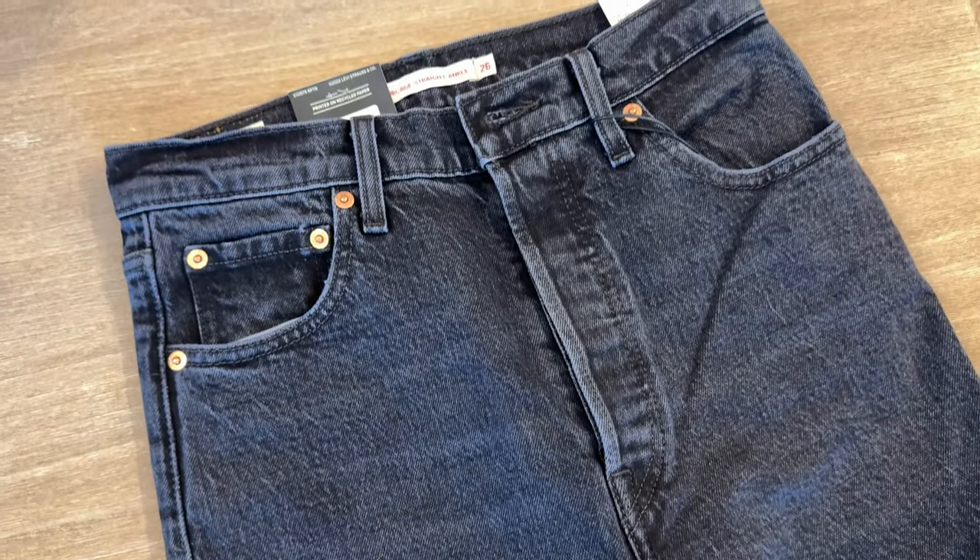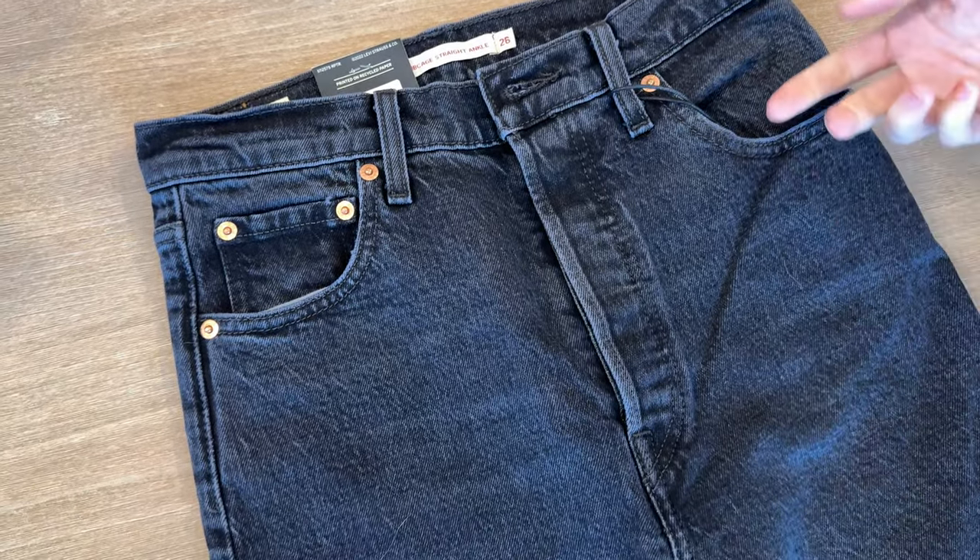I just got these jeans. There are a few things I want to point out to you before you buy them yourself that I didn't realize when I looked at the listing.